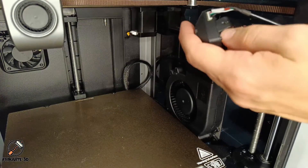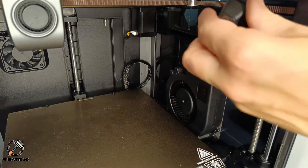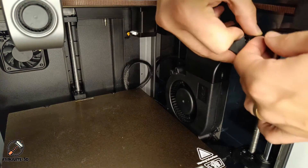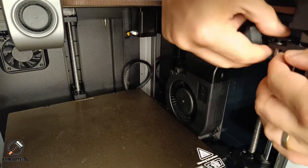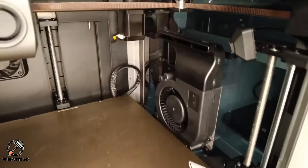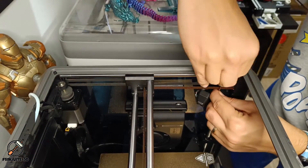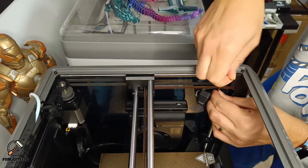Now make sure that the camera faces up and slide it onto the right Z screw support. It's time to secure it using the screws — start screwing a bit and then finally tighten the screw.